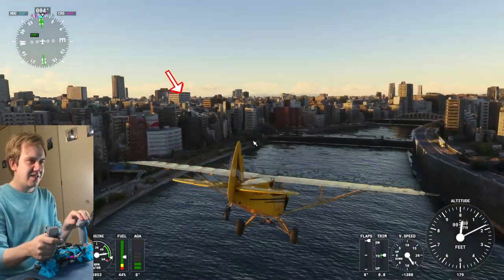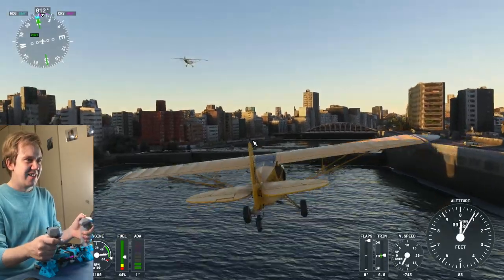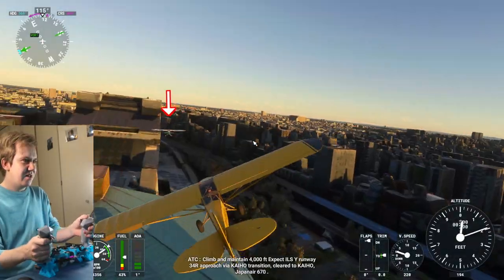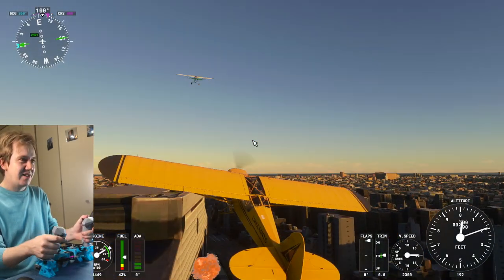If I only had guns on... wait a minute, I have a trigger. I have two triggers. Launch missiles. Oh, never mind. Cancel missiles.